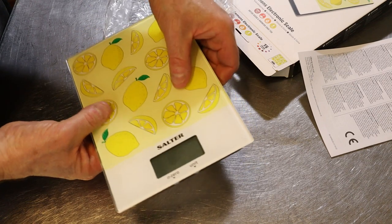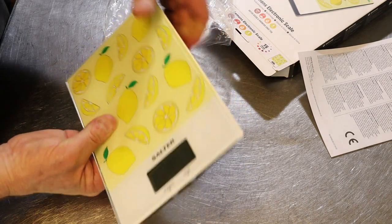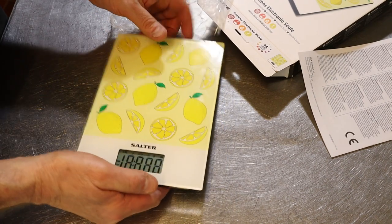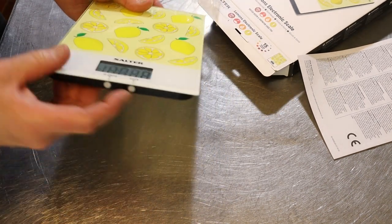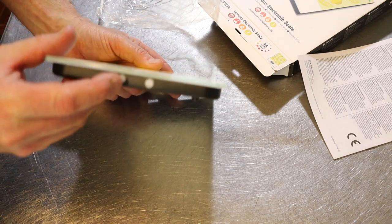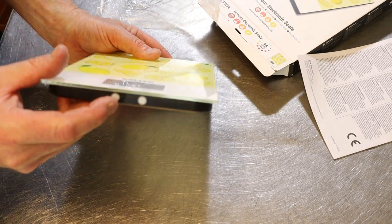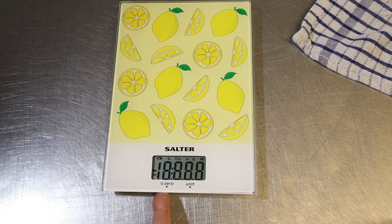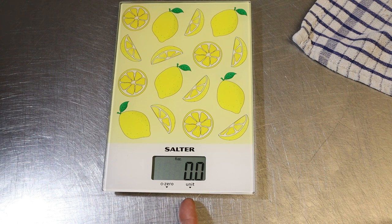It's actually hardened glass — it's not plastic, it's actually glass — so it is good quality. You can just press the button on the bottom, just gently press on and off.